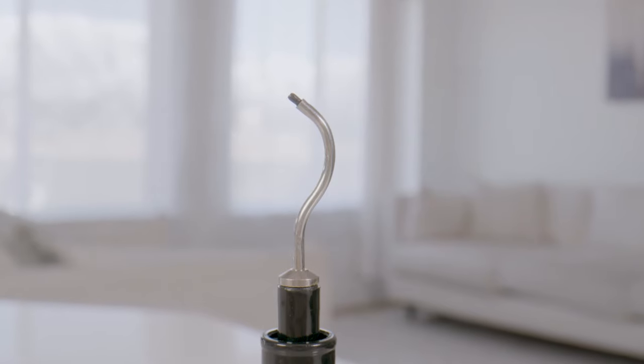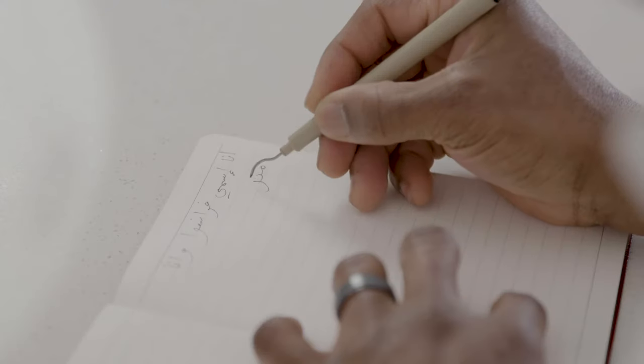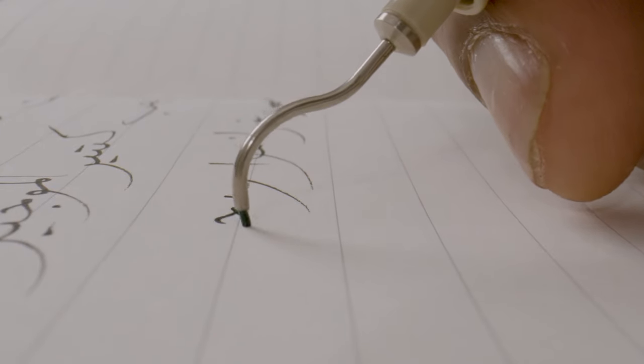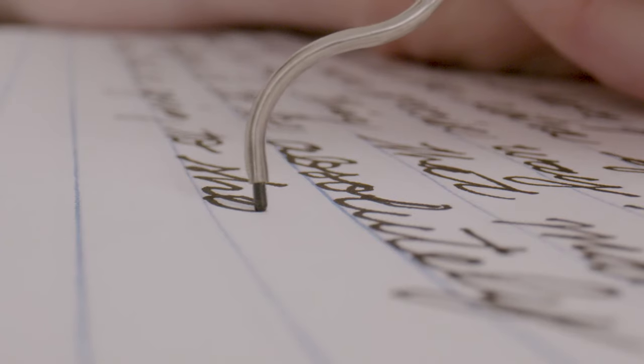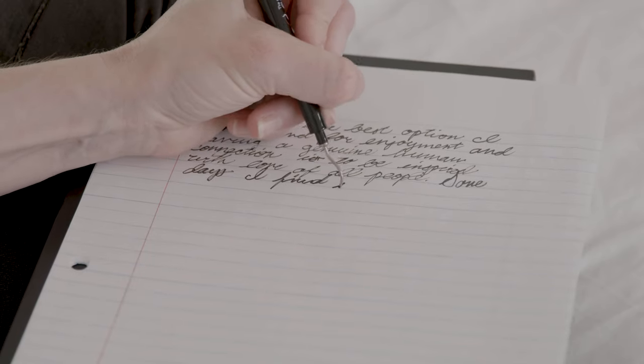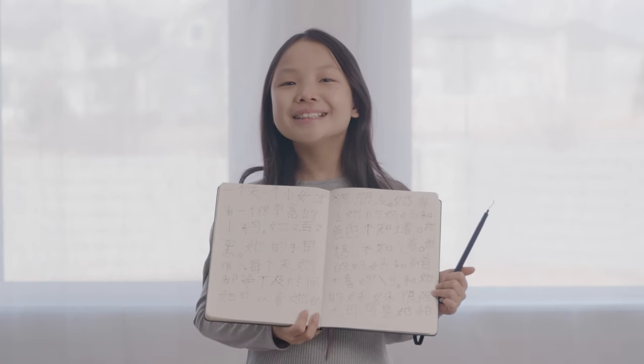This patented curved tip makes writing a breeze — just adjust it to the left, right, top, or bottom to write in a way that is best for you. Curva Pen dispenses ink evenly, creating a smudge-free experience. It allows you to easily see what you're doing from any direction, so lefties no longer write blind. With Curva Pen, letters look elegant whether you are writing them from left to right or top to bottom, and drawing becomes effortless.